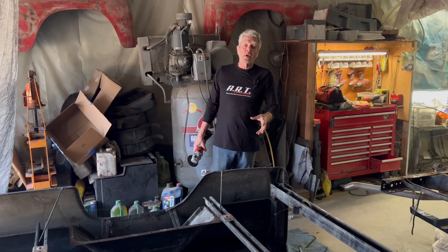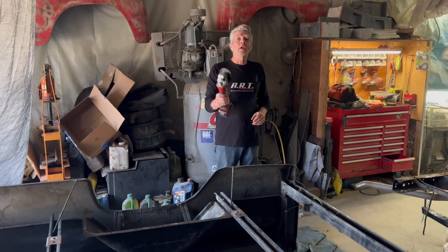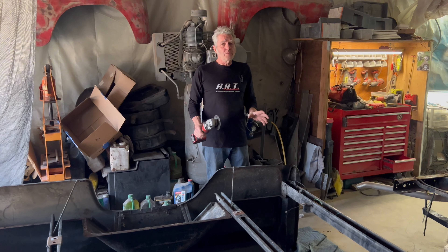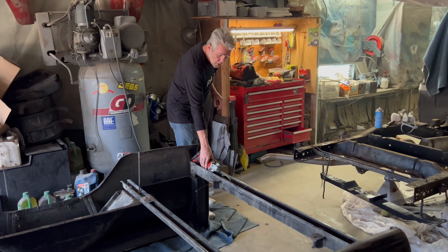There are a lot of different ways of taking your bed apart, but normally all of the bolts are going to be rusted and cutting them off is going to be the easiest way to do it. Just be careful, take your time, clean up after yourself, and you're going to be fine.